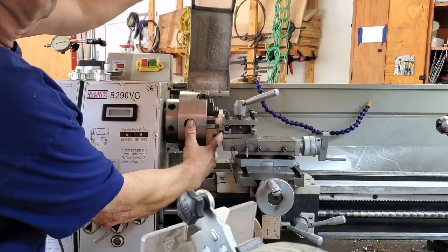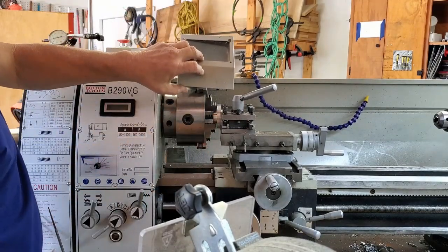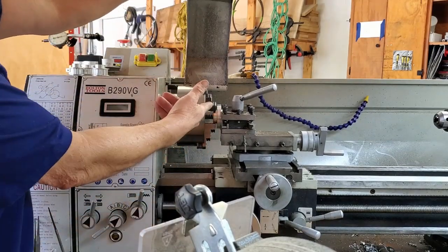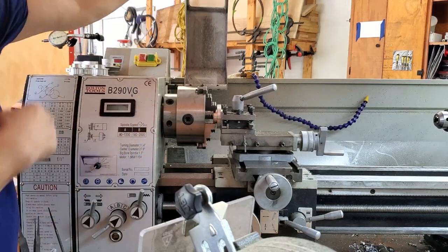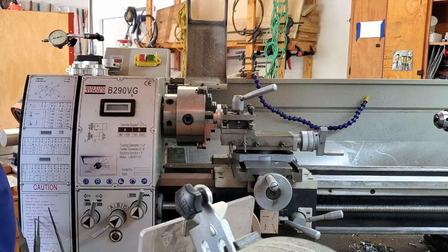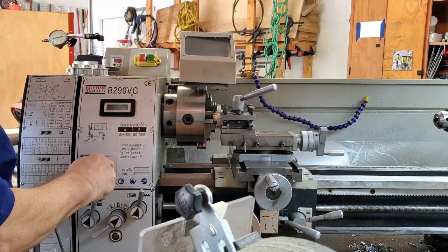I'm making this two-step pulley, and every time I want to switch something, I lift this up. It stops the lathe, of course, like it's supposed to, because it's hooked up to the switch and it's in the same circuit as the emergency off switch. I got tired of that.